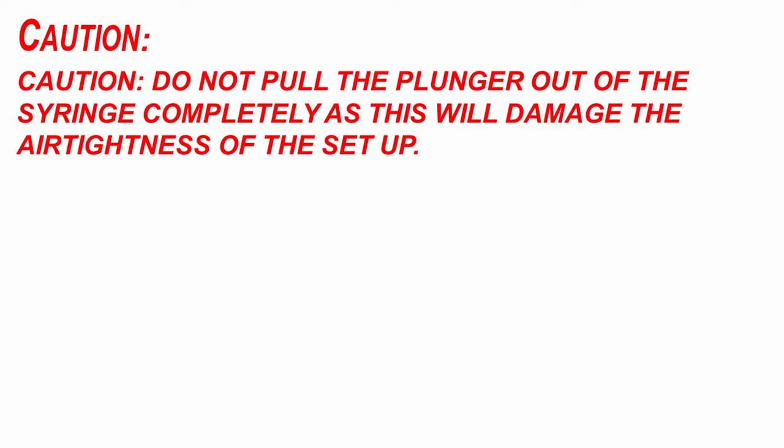Do not pull the plunger out of the syringe completely, as this will damage the airtightness of the tube.